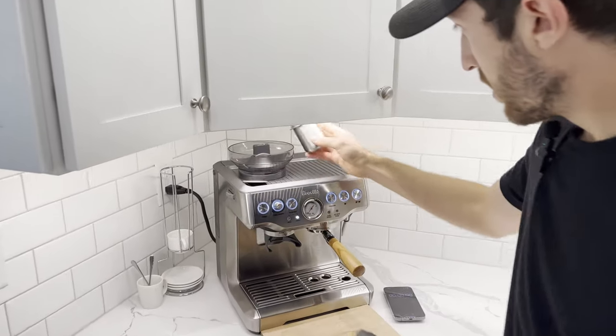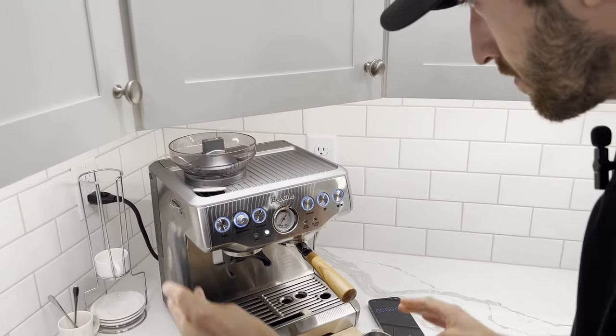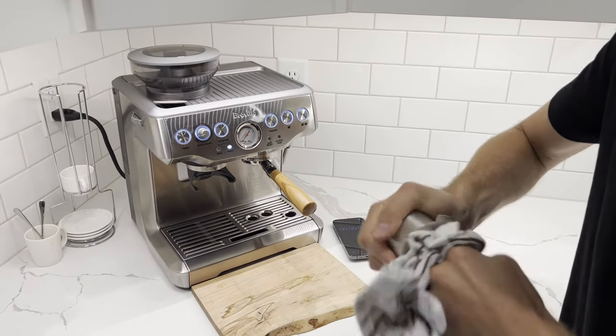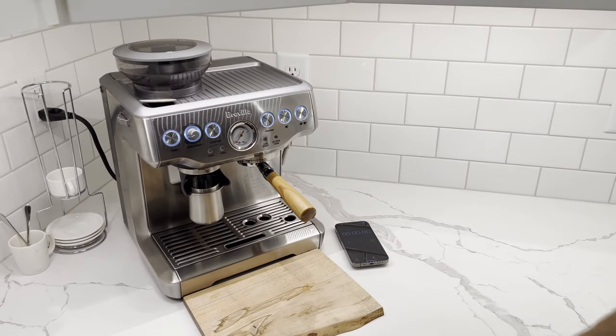We now take this to the top of the hopper, make sure all your beans are out, put the lid back on, and take a coffee rag to grind this out. It's going to click into place — grind your beans.